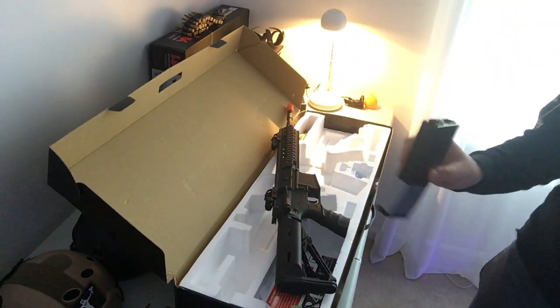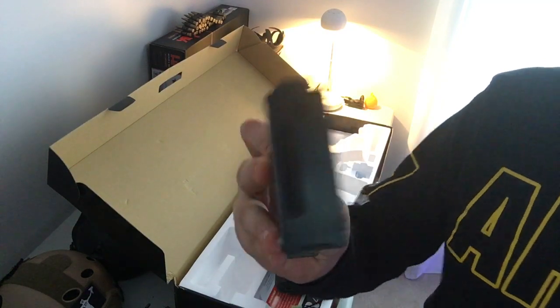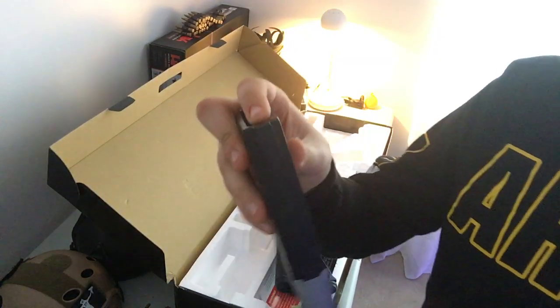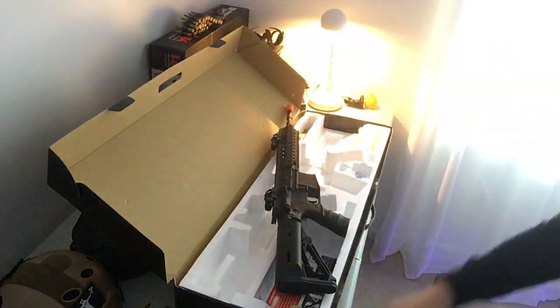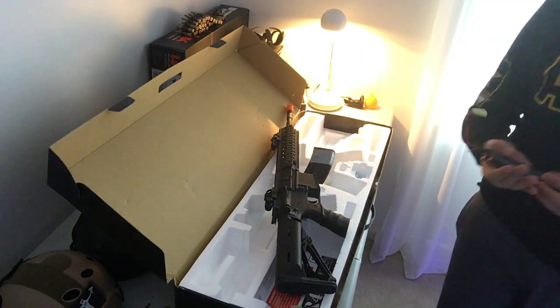This is a standard M4 high-cap mag with the wheel on it. You put the BBs through here — it's like 400 BBs, I'm pretty sure. Then you take the winder on the bottom, wind it up, and then the BBs should feed. You got the spring release right there.